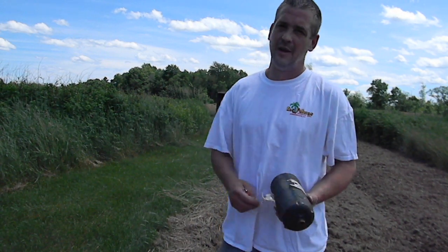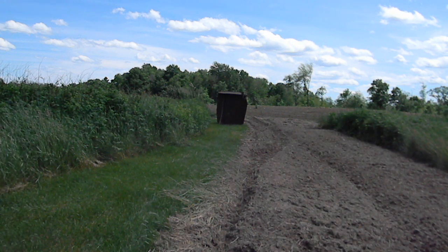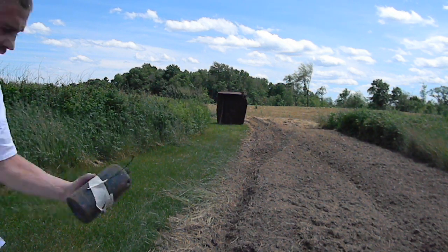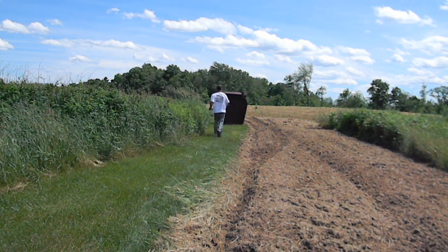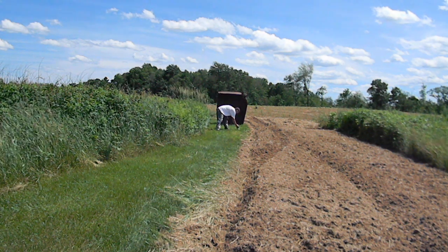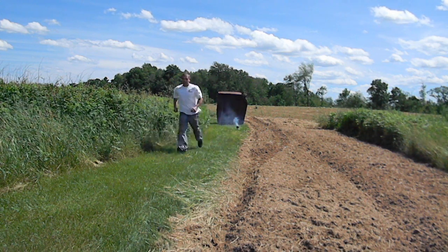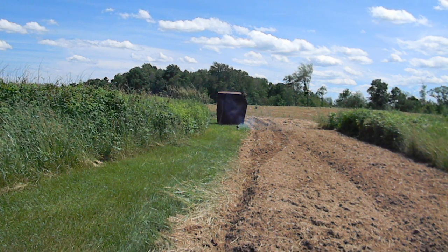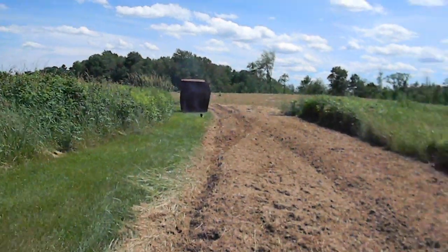Just to show you the det caps — they did nothing to the can on their own. I'll set one off with just the det cap. That's just the det cap, so I don't even need to hide — it can barely hurt anything. Like a little firecracker.